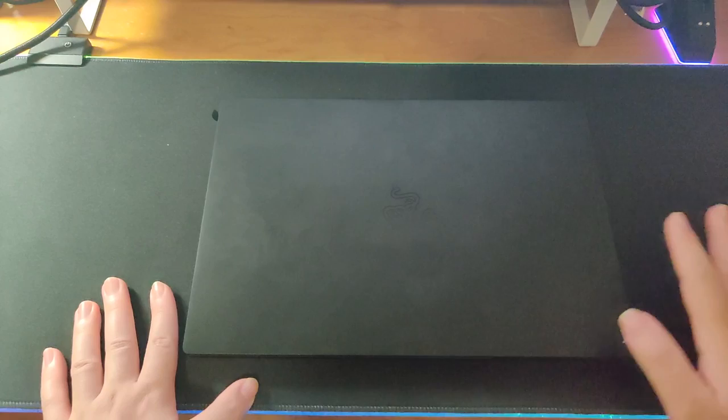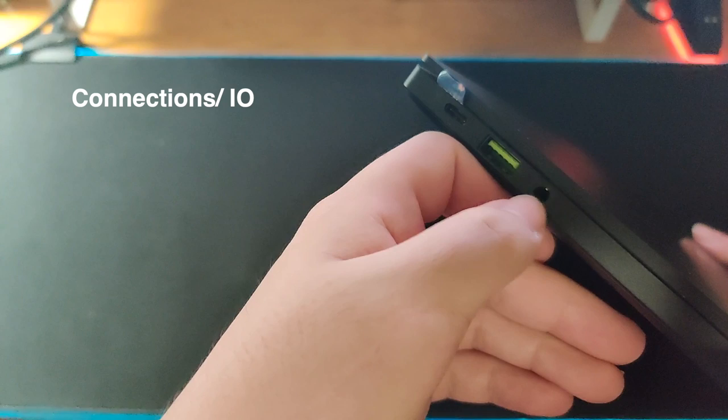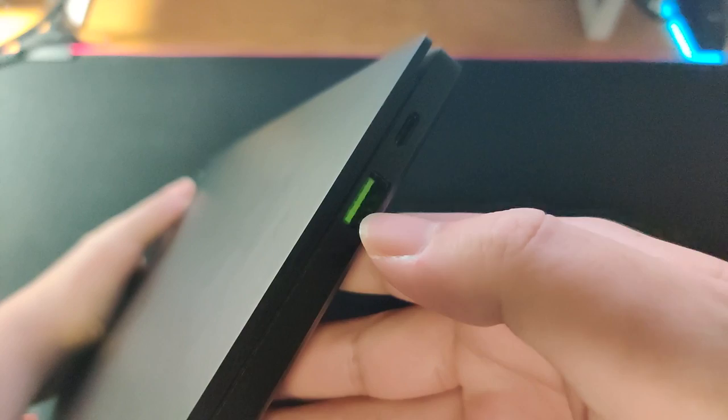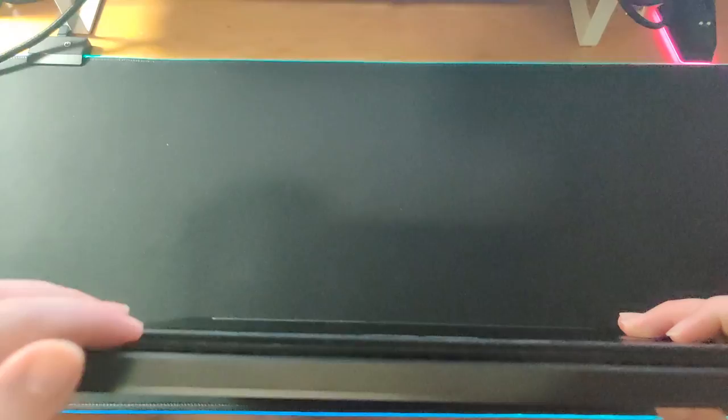Now let's take a look at the I/O. There's a headphone microphone combo jack, a USB-C that can be used for charging but this one has no Thunderbolt 3, and a USB 3.0. On the other side there's also a USB 3.0 and a USB-C with charging. One thing I would also have liked is if they had the fan grills not at the bottom but at the back or on the sides, but that's just a wish.